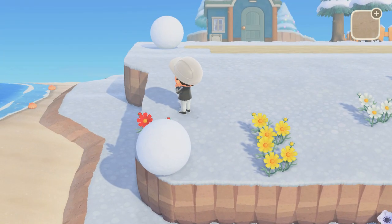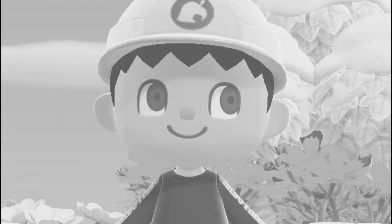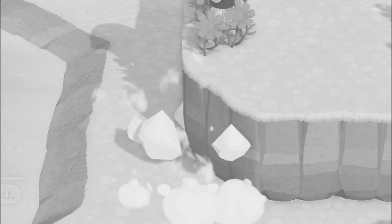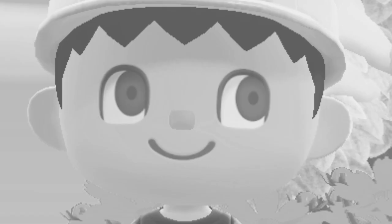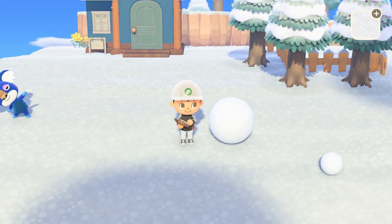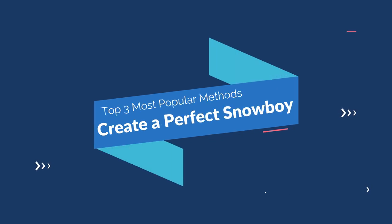I'm seeing a lot of people still struggling to make a perfect snowboy. I've seen a lot of great guides out there, but people are still struggling and I wanted to shed some light on the subject. So with all that being said, let's take a look at the three different ways to make a perfect snowboy.